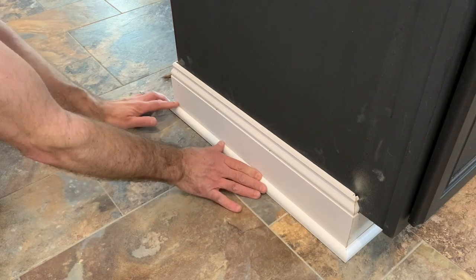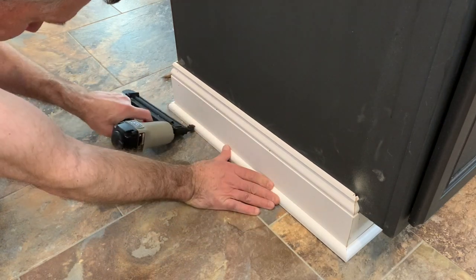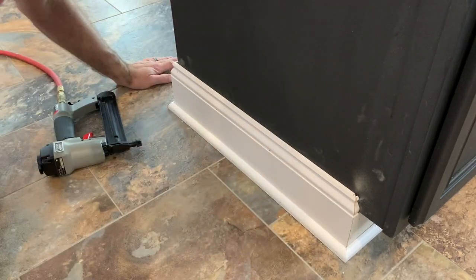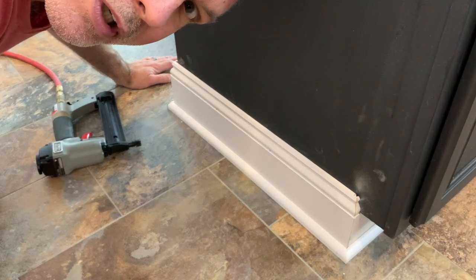Perfect. And we're done — with the baseboard and shoe molding anyway.